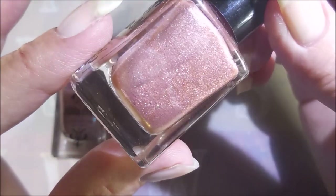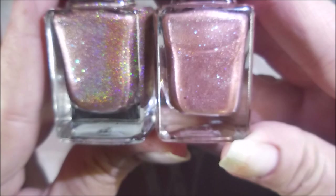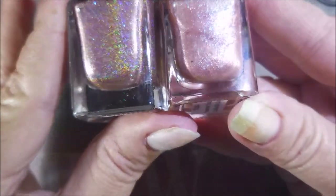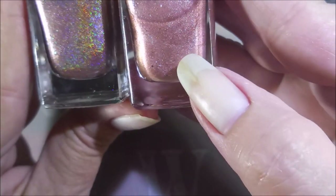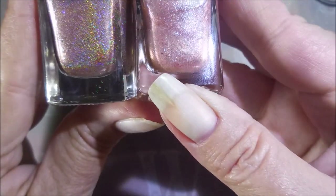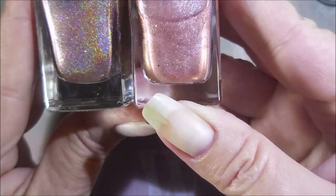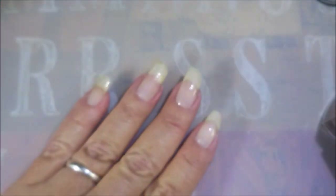By first glance at the bottles they are kind of similar tones, but they're totally different polishes. This one is more of a linear holographic, and this one has more iridescent flaky bits or iridescent glitters.